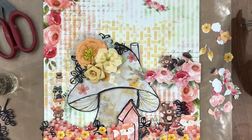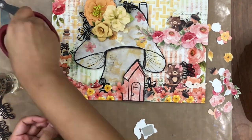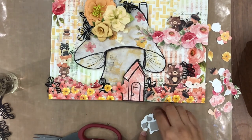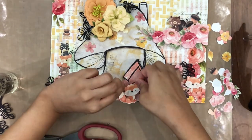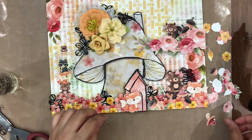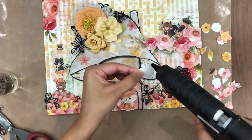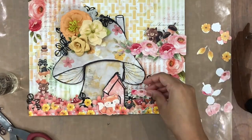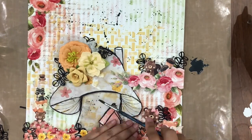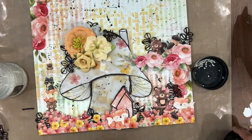Now moving on, I found that the door on the mushroom house seemed a little bit out of place, so I decided to add another cute little critter in front of it. Again, I am using chipboard behind it so that it gives a little bit more dimension. Once the composition is done, I am going to add some splatters. I am using diluted black gesso and adding some splatters on the top and around the mushroom house.